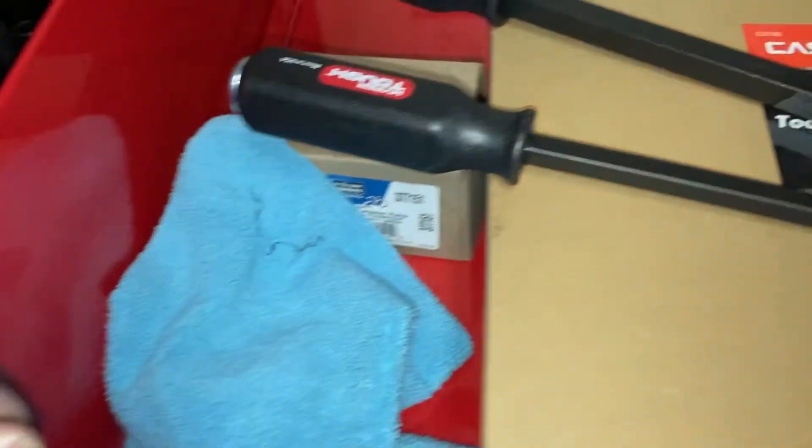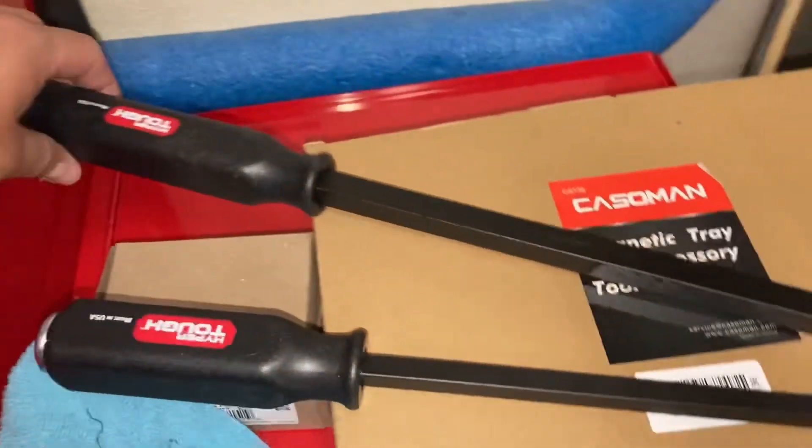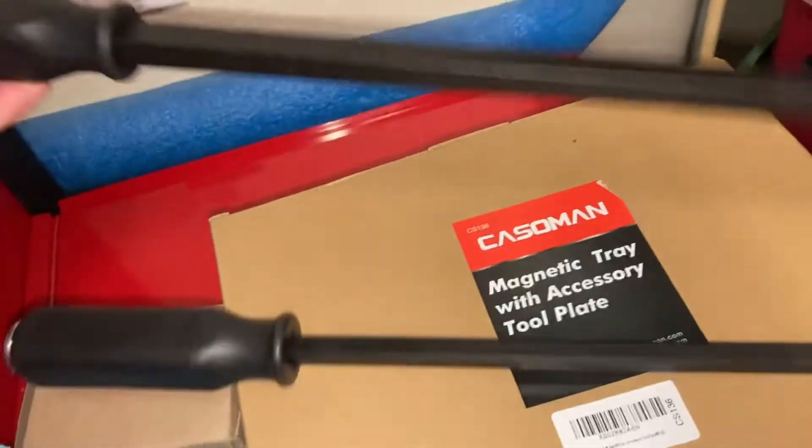What's going on guys, it's been a while. Quick tool haul video here — I ordered these Hyper Tough pry bars, as you can see I'm at my new service cart.